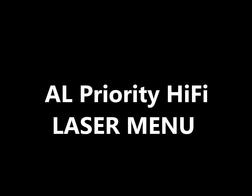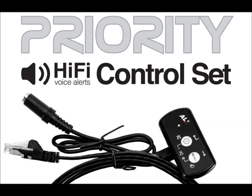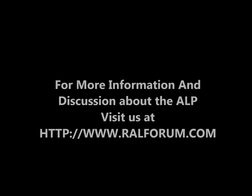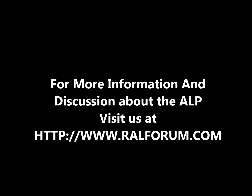Menu: laser menu, interference defense mode — unlimited, parking only, interference detection only. Timing options: three seconds, four seconds, five seconds, six seconds, seven seconds, eight seconds, nine seconds, unlimited, parking, disabled. Off, on, off. Pro mode: off, on, off. Skip first warm-up.